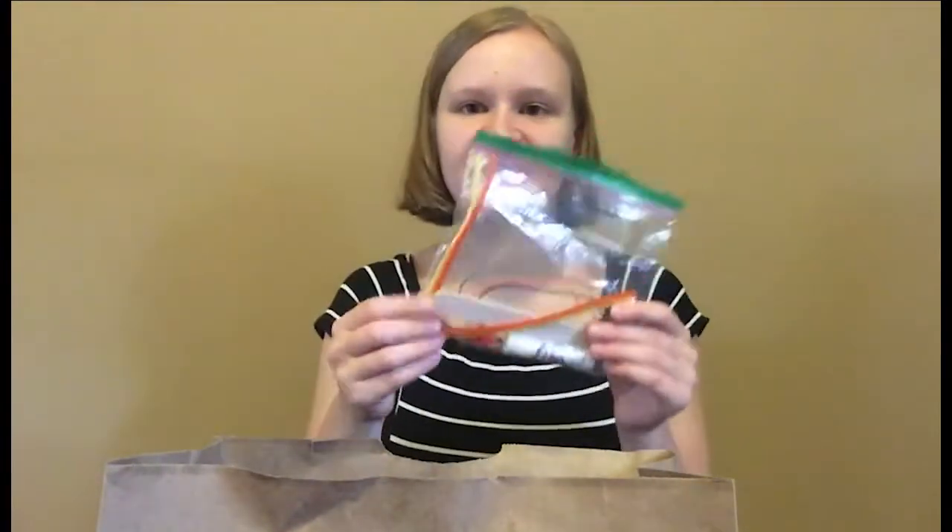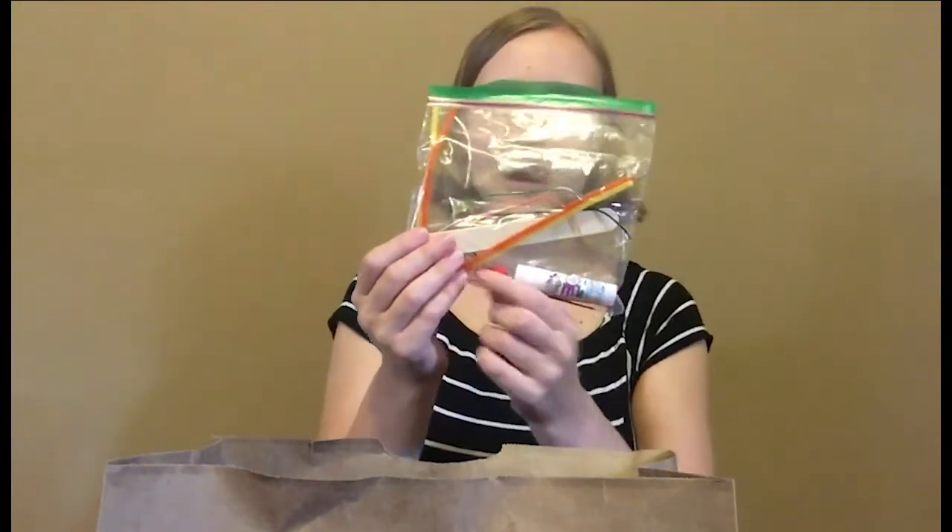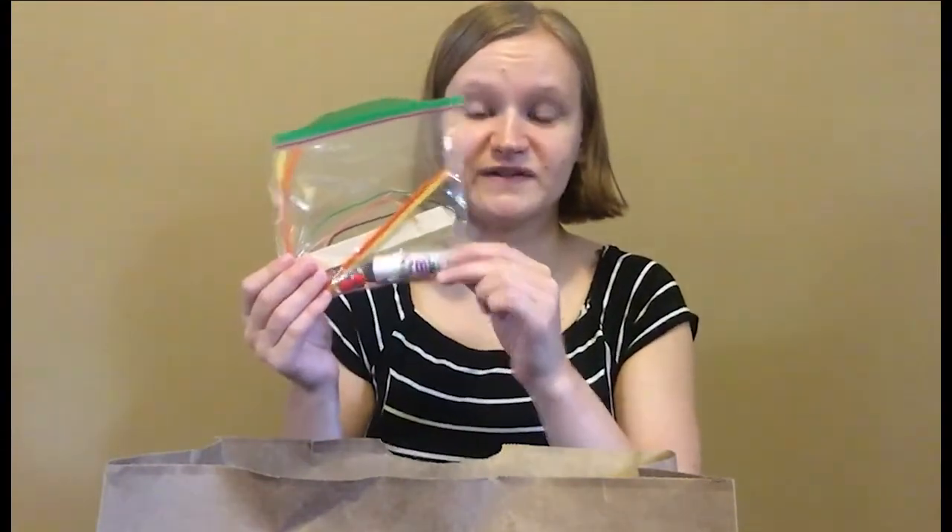You'll have this little baggie that's going to have pipe cleaners and wire and popsicle sticks, pom-poms, googly eyes, and a glue stick.